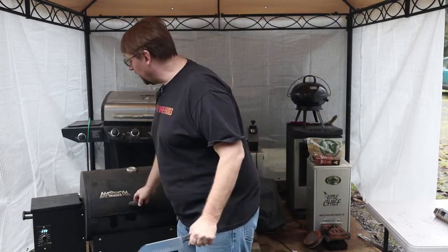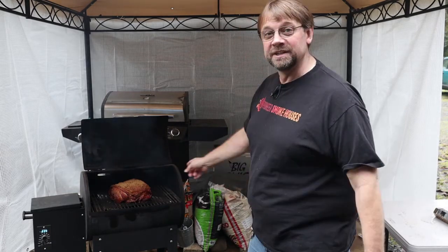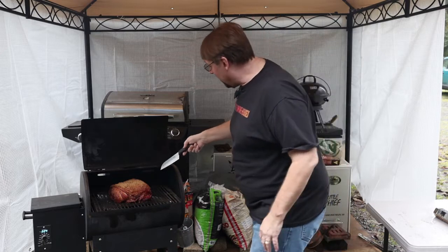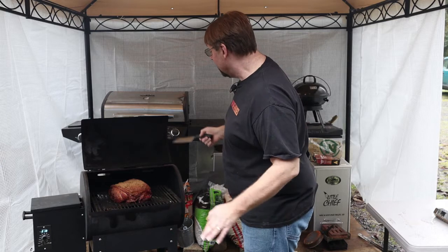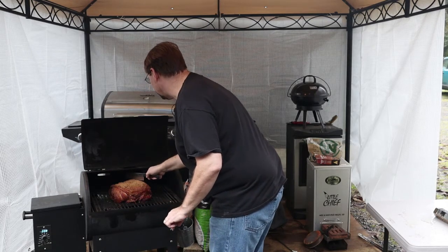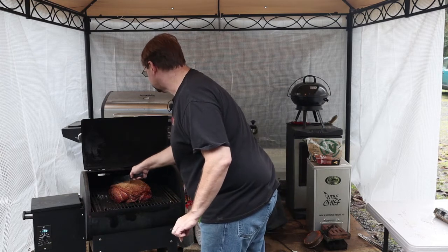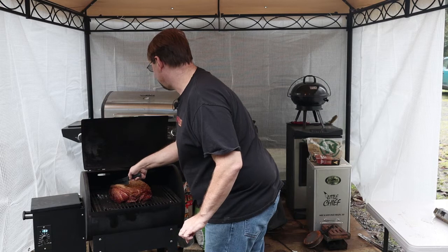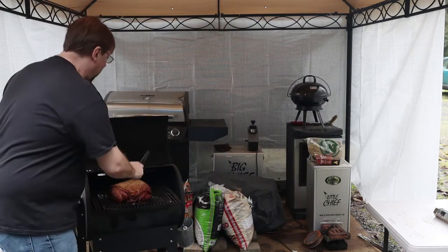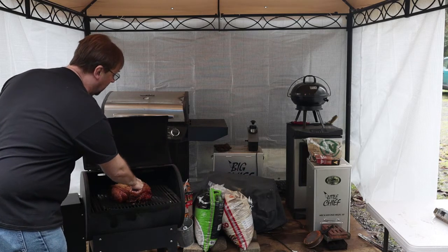First thing we're going to do is open up the lid and take a look at it. The fat was just a little bit thicker than I wanted — I wanted it to render down a little bit more than that, but it didn't. So what I'm going to do is go ahead and score it. I'm going to run across like this and score right through the fat about every inch crossways, then switch to the other side and go the exact opposite direction, so you get kind of a little diamond pattern. I just want it to go through the soft fat and not through the meat.